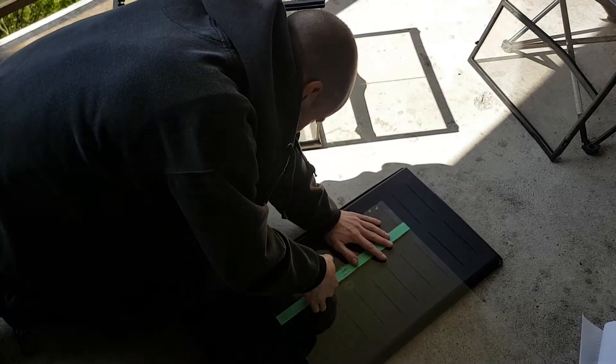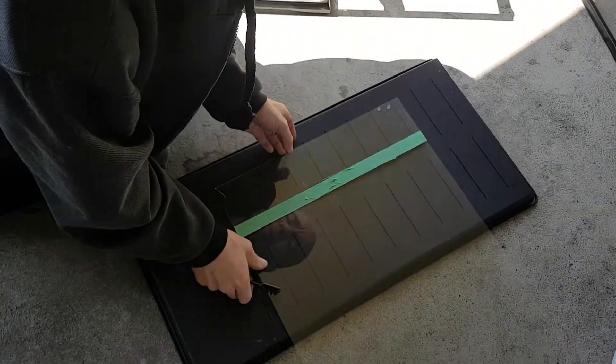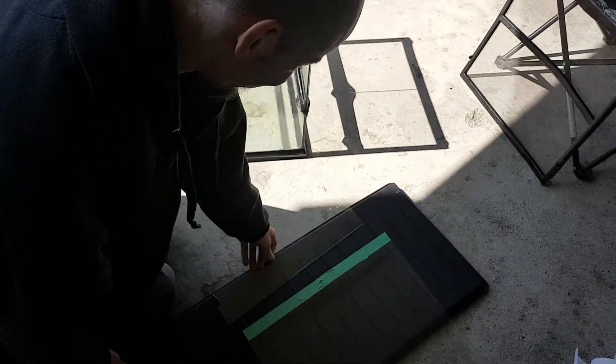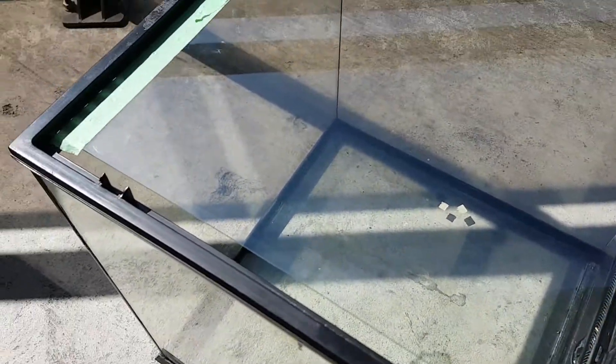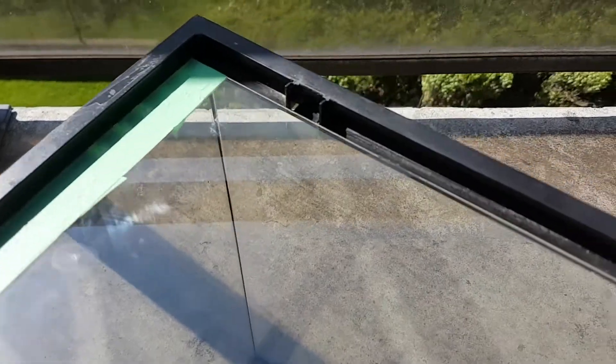This glass is from a dollar store picture frame and the glass cutter only costs $5. When you're done cutting, the glass should just snap apart. The glass wasn't the perfect size to cover the entire top but that's okay because we need that space for ventilation anyway. For now I'll use the extra piece of glass just to cover that extra space.